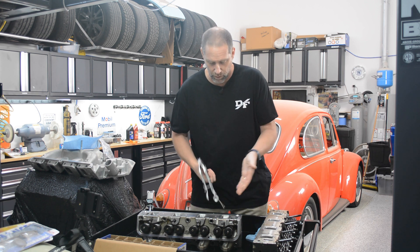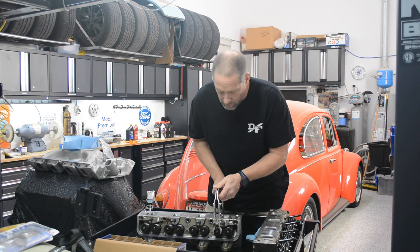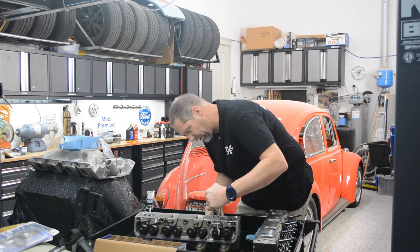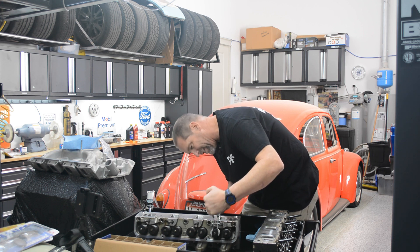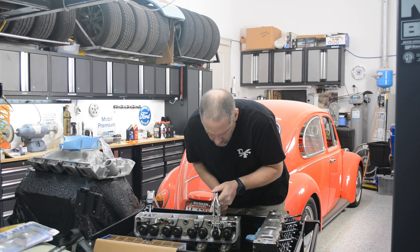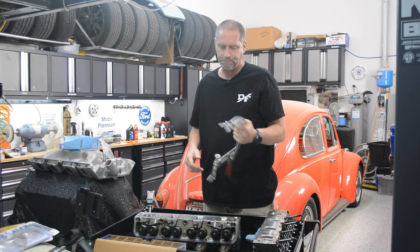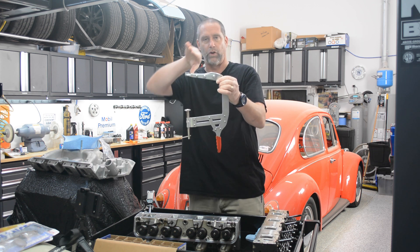When I went to remove the springs from this Edelbrock head, as I'll show you right here — this is correctly adjusted for these — if I crank this up a little bit further, I cannot get these springs to compress enough to get the locks out. It gets to the point where the arms here are starting to bend.